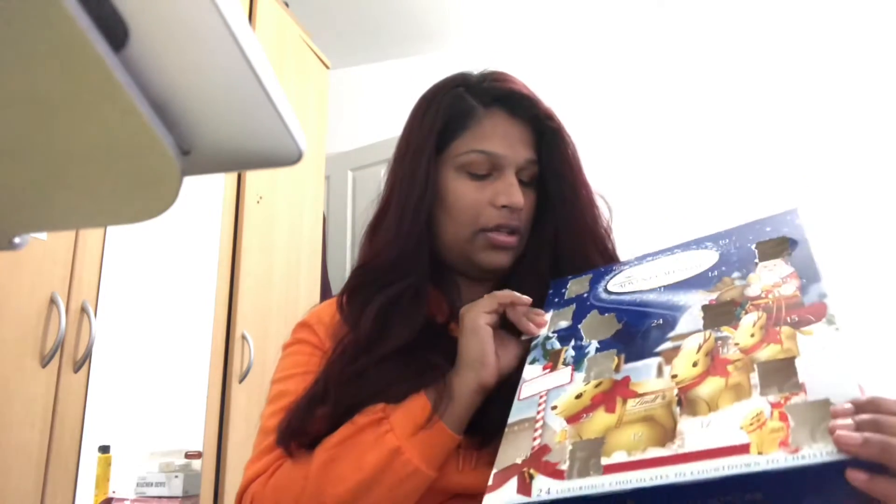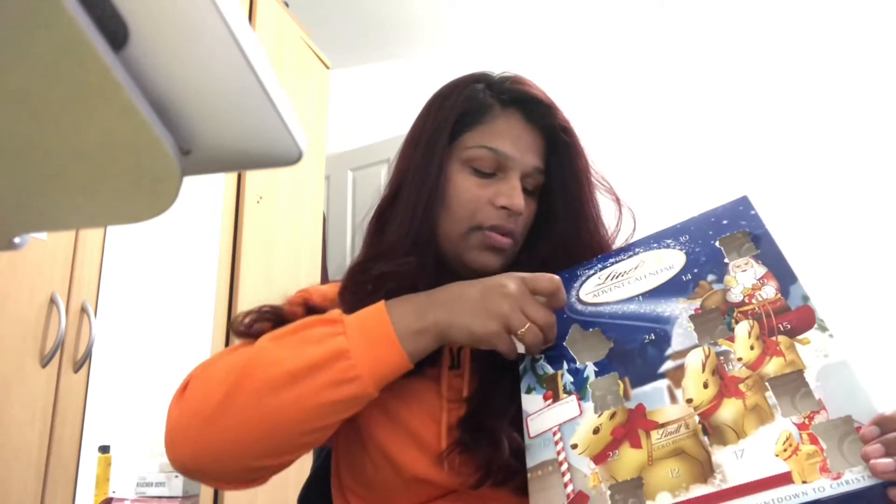Hi guys, welcome to my Vlogmas Day Nine. I want to say that's open number nine, but it's so hard to open. Oh, it's a snowdrop one!